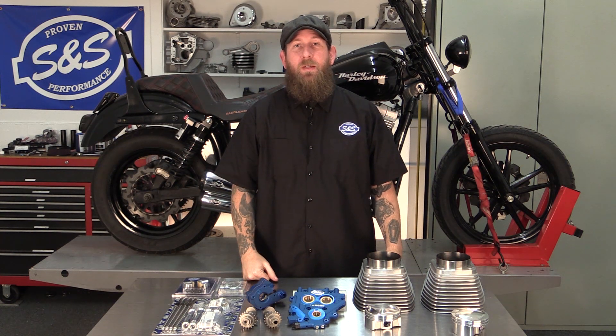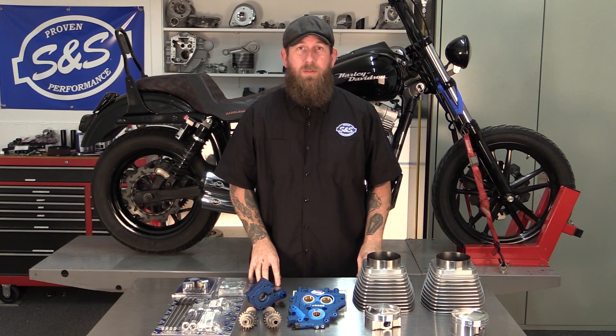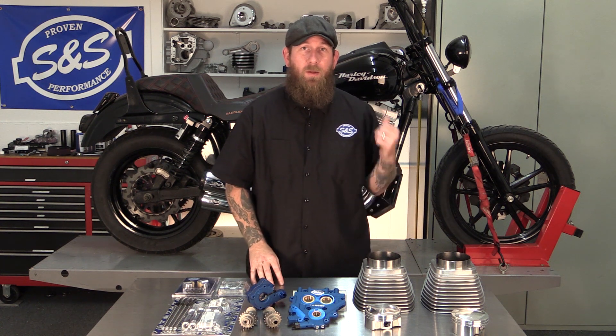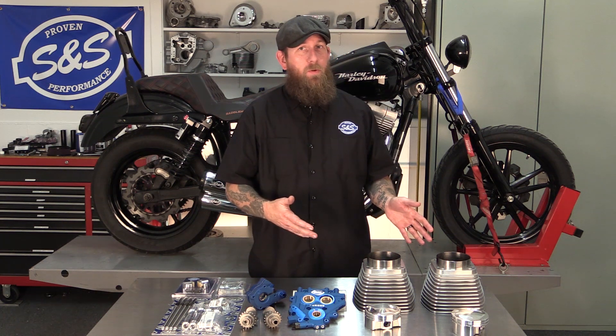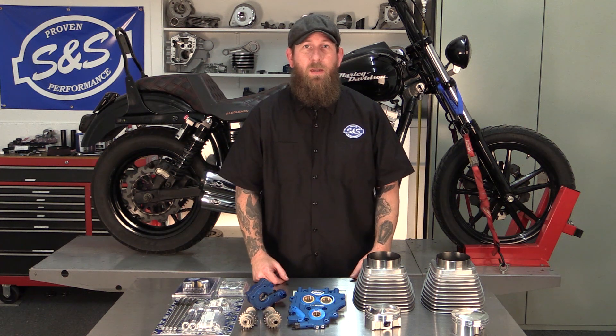Hey, what's up guys? John from S&S Cycle here. This is the first part of a series of videos where we're going to teach you how to install the S&S Winter Power Package. In this scenario, we have an early twin cam Dyna model right behind me. First part: 4-inch cylinders. We're going to tear down the Dyna, install the cylinders, and we're going to show you how to do that right now.